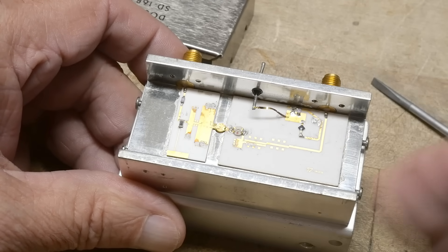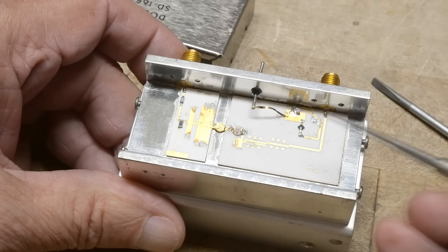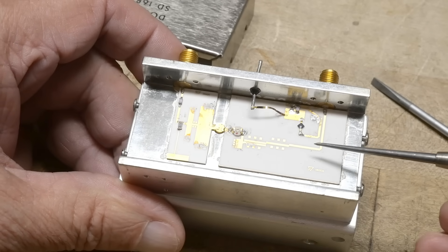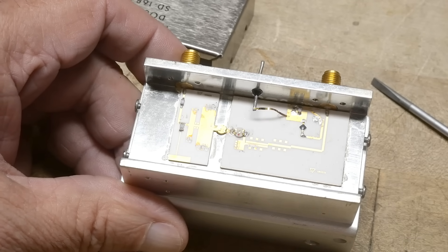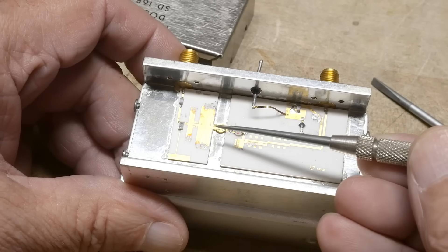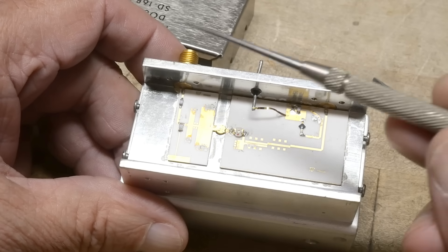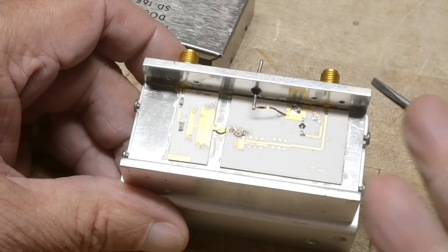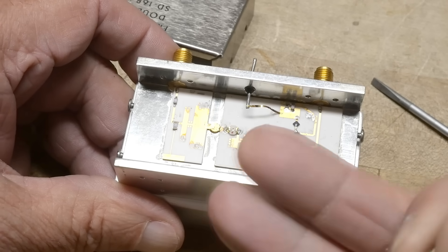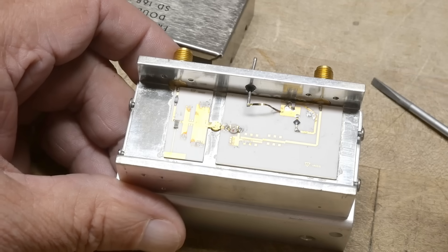Then it goes through two devices — there's a device here and a device here, and they're very odd looking. Then it goes through a filter, some kind of filter that probably picks off the second harmonic. What's coming in here probably whacks into these things and turns it into a square wave. So probably a sine wave comes in, this squares it off, and then you generate a second harmonic. Then this filter gets rid of the fundamental and only lets the harmonic go through.